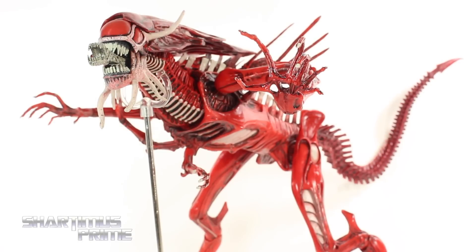Hey, what's up, you guys? It's Shardimus Prime here, doing another NECA Toys action figure review on the Aliens Genocide Red Queen Mother Deluxe action figure.